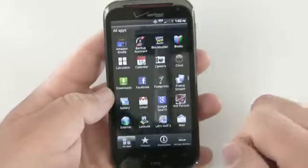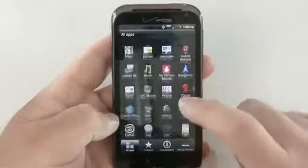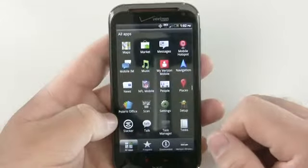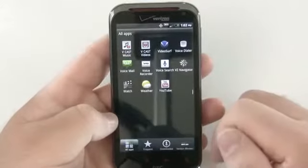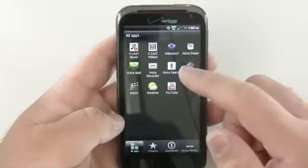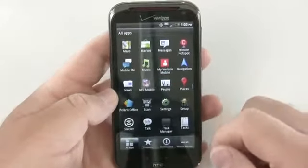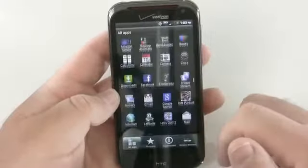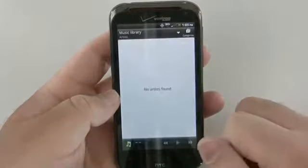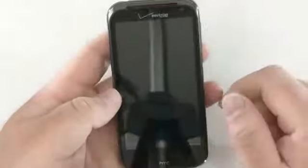Let's see what apps we have installed — I didn't install anything; all I did was change the language back to English. It's got NFL mobile set up and backup assistant. I'll definitely be using Google Music on this. The music player doesn't have anything pre-installed. It looks pretty quick overall — let's see how fast it can take a picture. That was pretty quick.